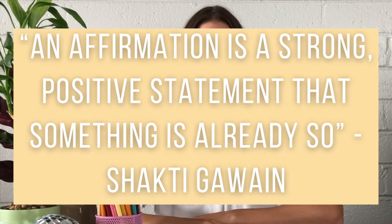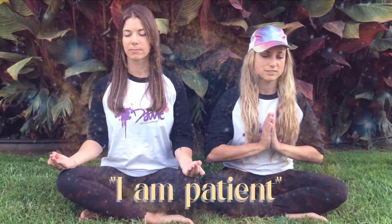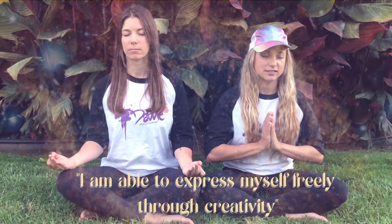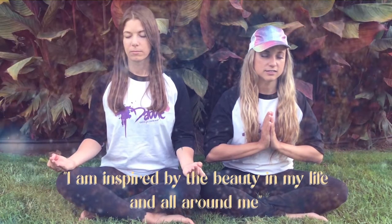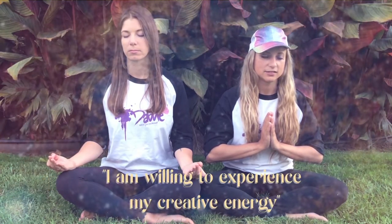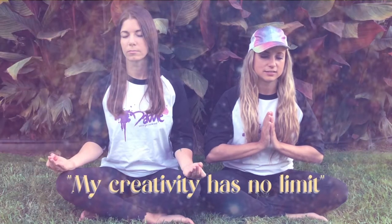Positive affirmations! Positive affirmations are statements used to challenge negative or unhelpful thoughts. You can use any of these affirmations as examples, or you could create your own. I am patient. I am able to express myself freely through creativity. Creative power of flow lies within me. I am inspired by the beauty in my life and all around me. I am willing to experience my creative energy. My creativity has no limit.